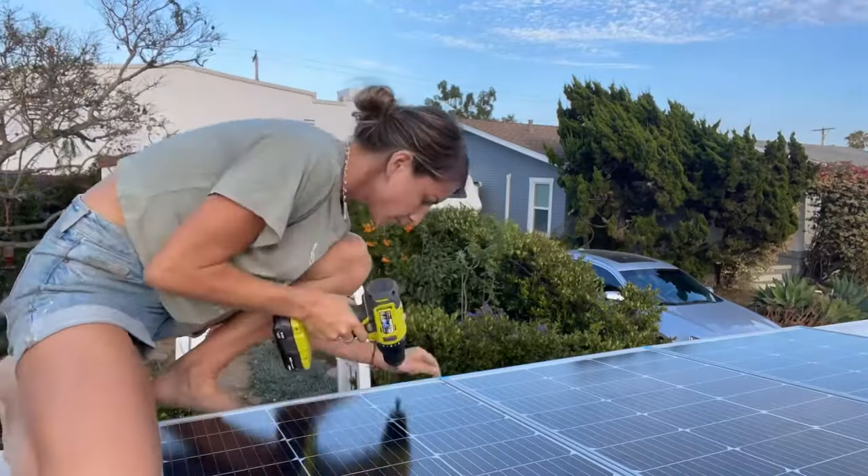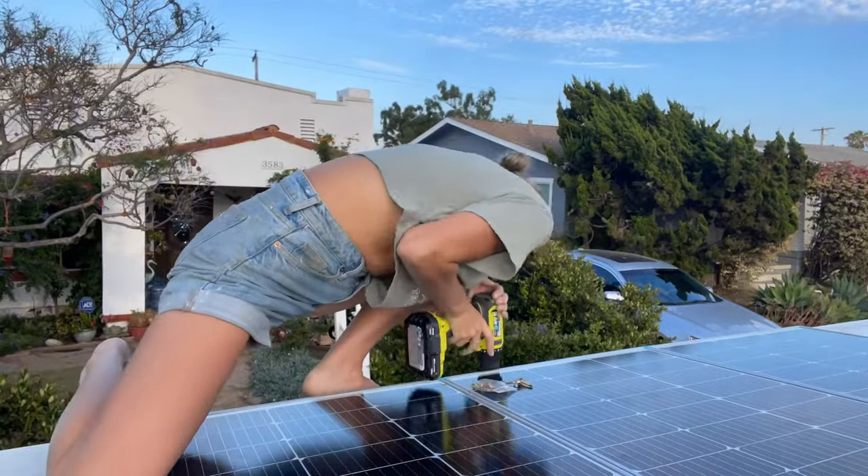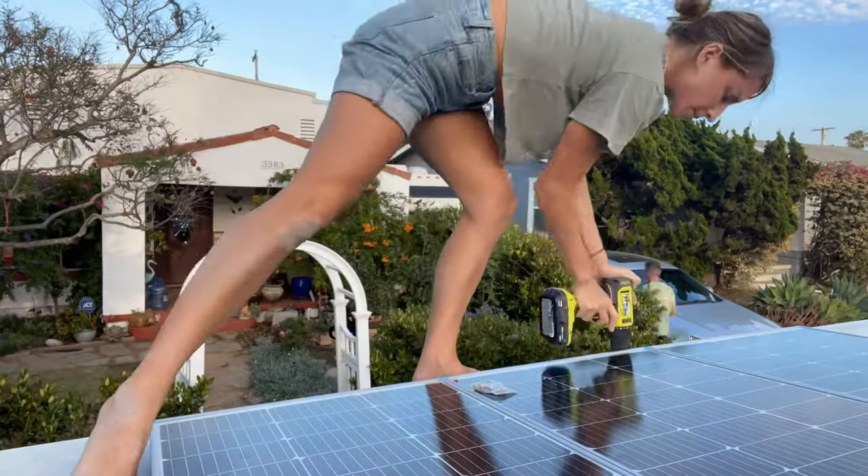That's all for this week. Thank you for watching. Next week we are going to show you how to install the solar panels onto the van and finish our electrical system. We'll see you next week.